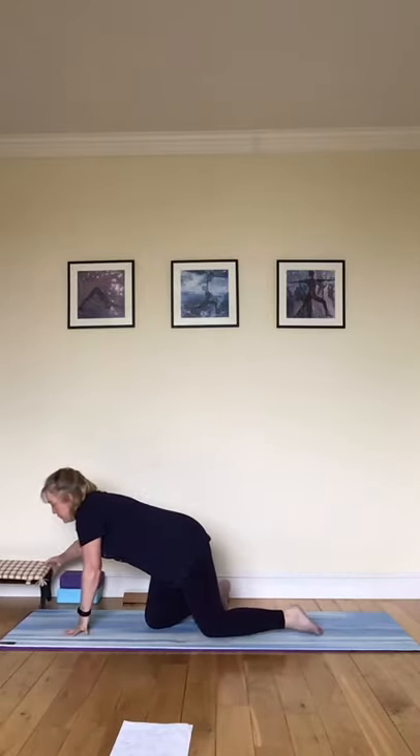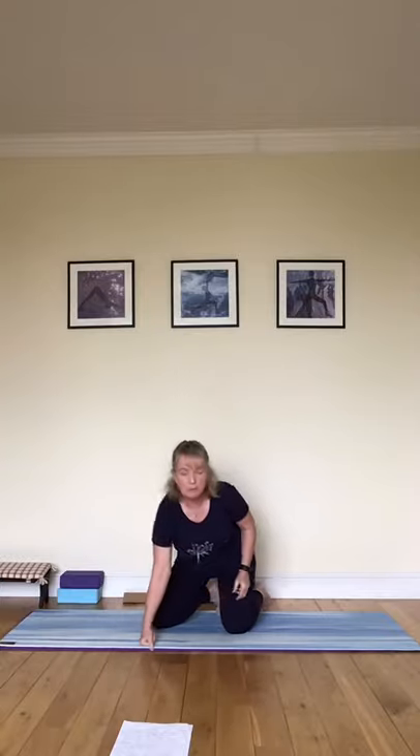Start moving your fingers, wriggling your toes, rolling your shoulders back a couple of times, just letting your head gently move from side to side. And now we're going to come down onto the floor to stretch out, to loosen out, before we move into our Asana practice.